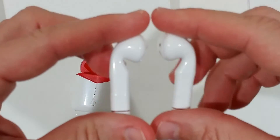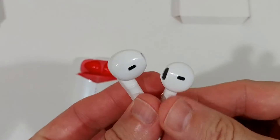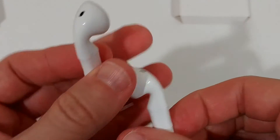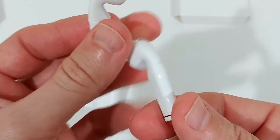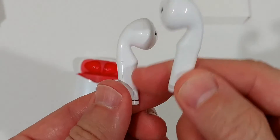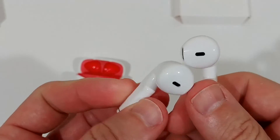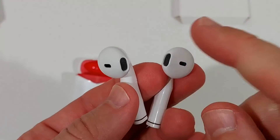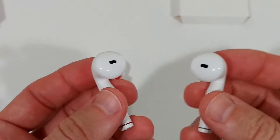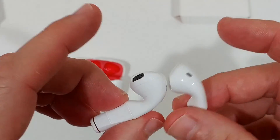The earbuds are pretty much the same style and shape as the Apple AirPods. They are a little bit thicker from the side, but the earpieces are nearly identical. Notably, we don't get any soft rubber ear tips here, which means less passive noise cancelling.